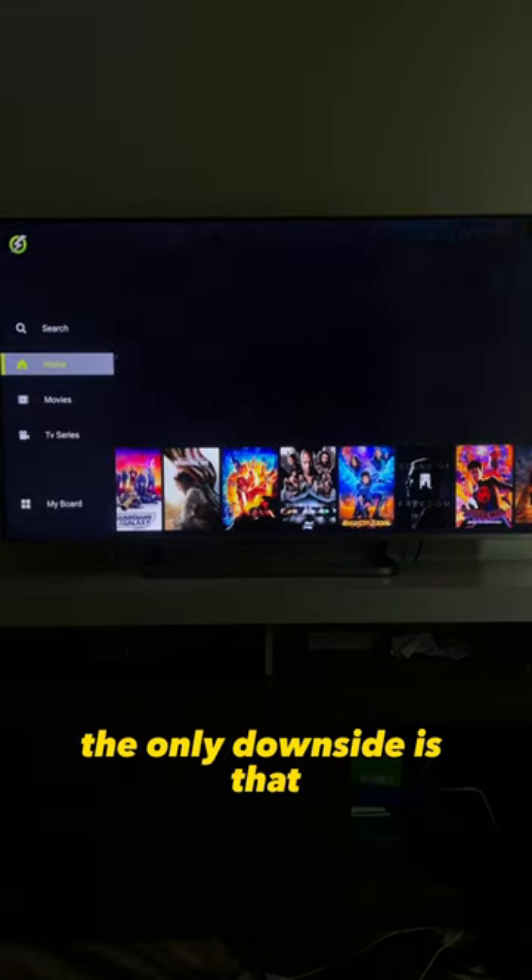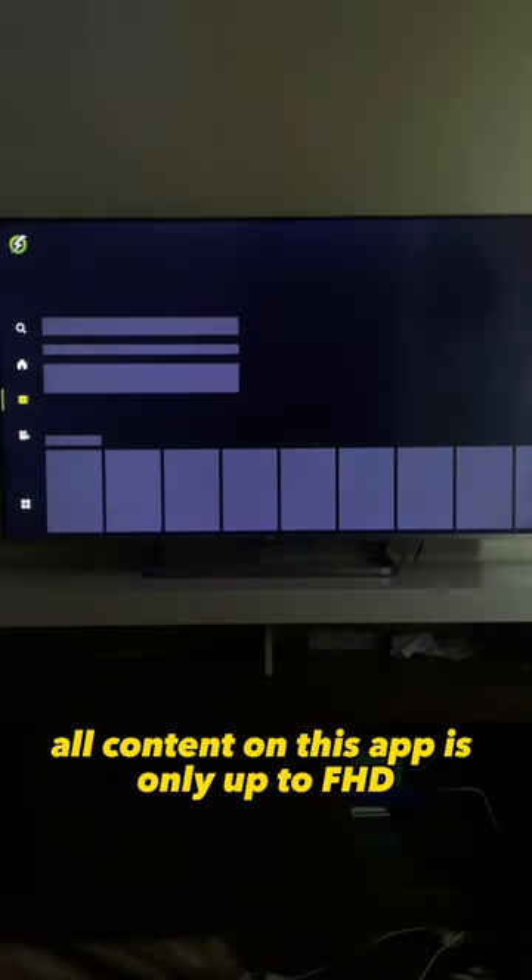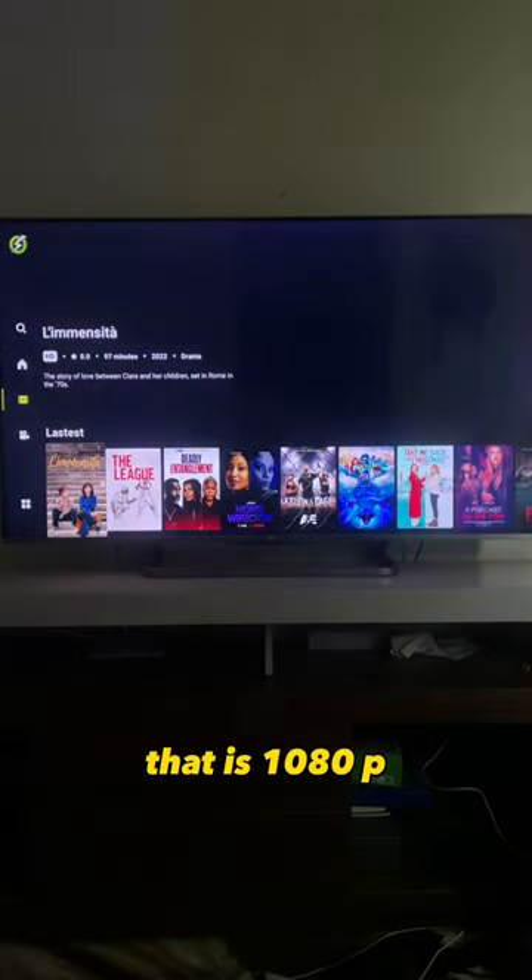The only downside is that all content on this app is only up to full HD, that is 1080p.